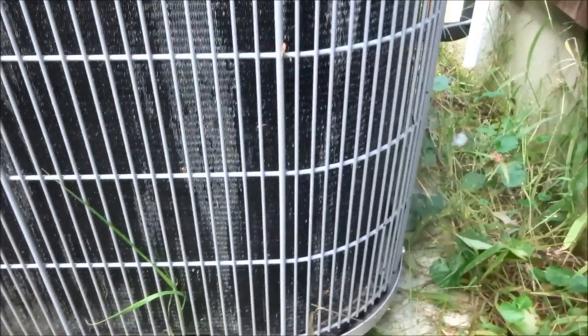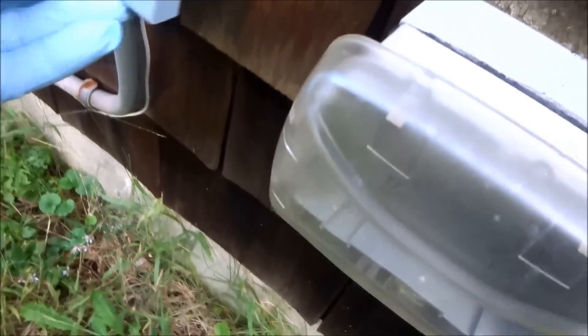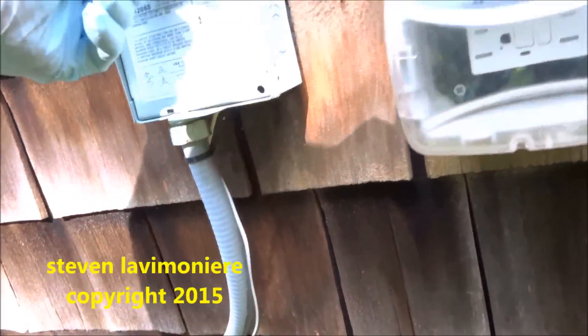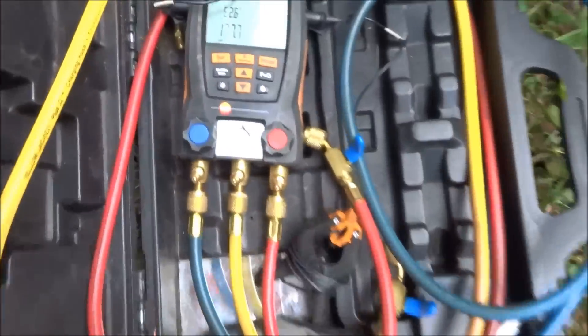No leaks in this thing. Oil. No compressor. I don't know if the compressor started — the compressor didn't start. The compressor is not starting unless it's a burnt wire or something.